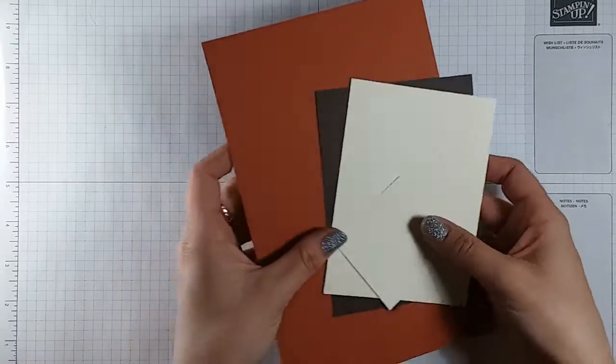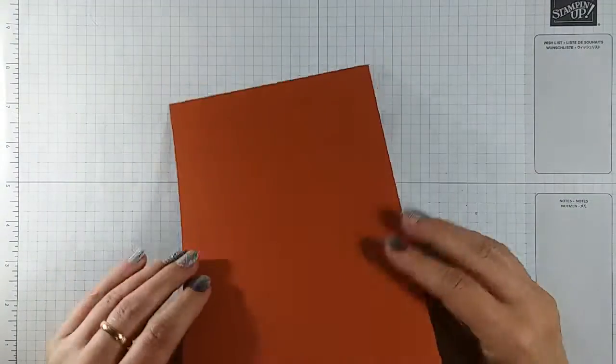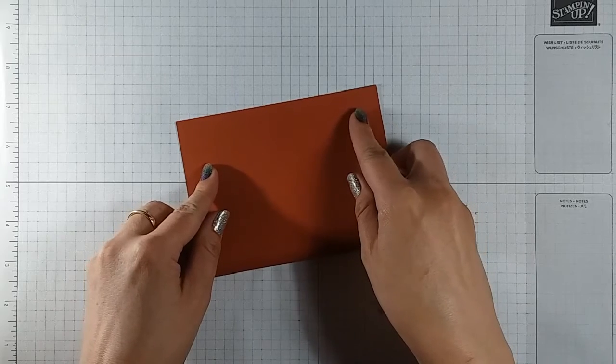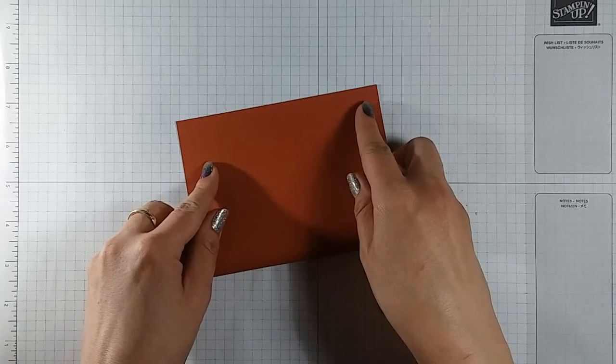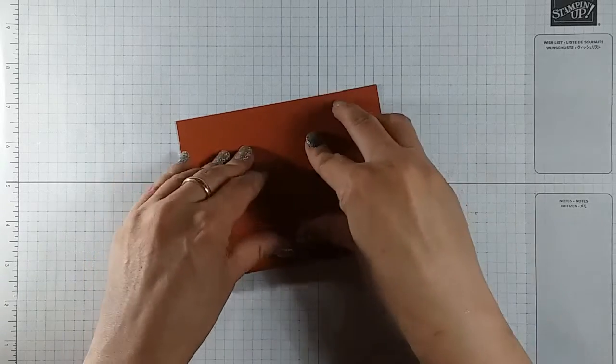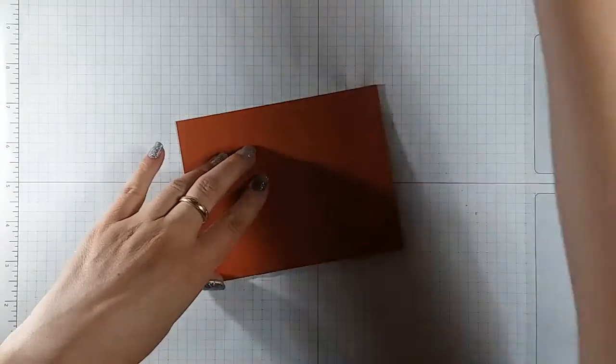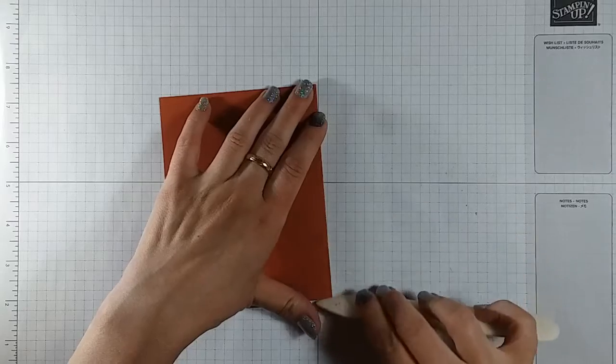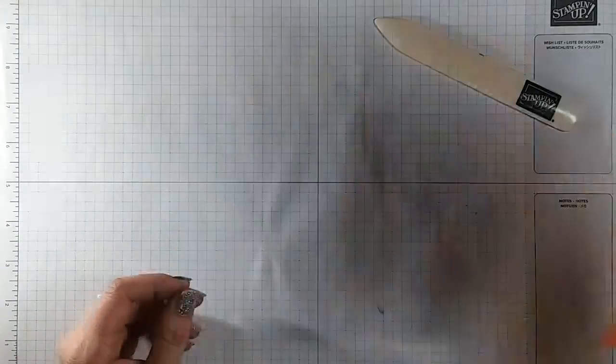With the Cajun Craze cardstock, we're gonna go ahead and fold that in half to make our card base. We'll use our bone folder to crease that edge nicely to make it stay for us, and then we're gonna set this aside for now.